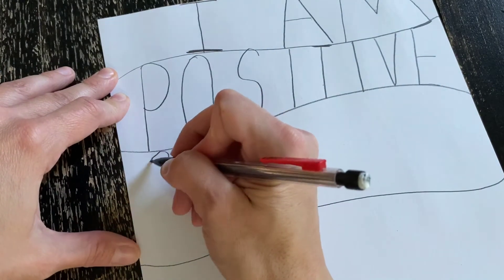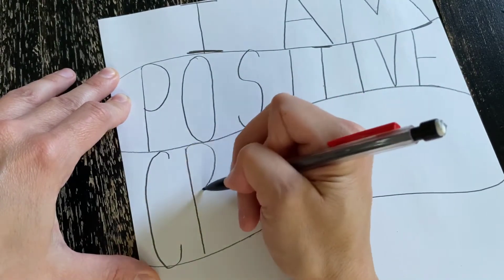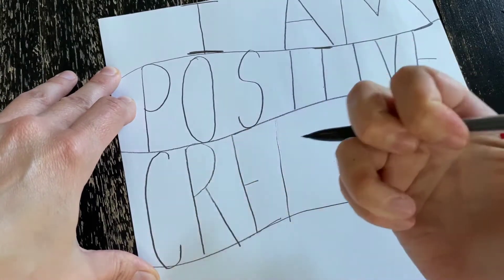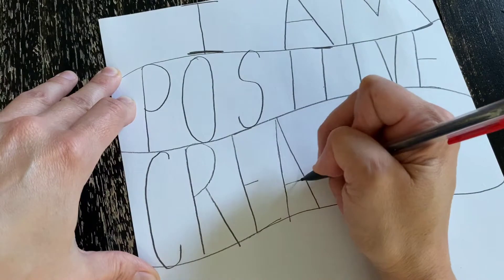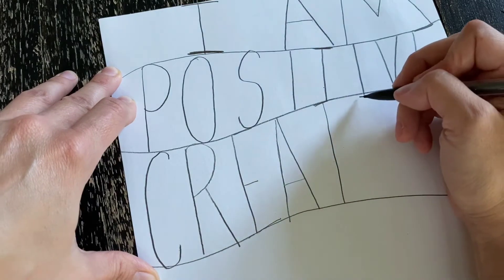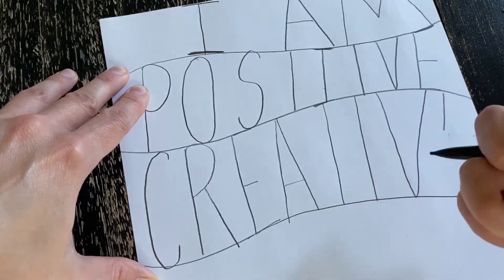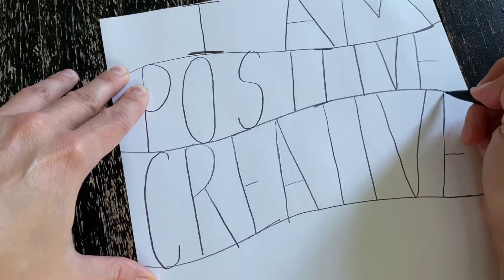Who knows what's next? I am C-R-E-A-T-I-V-E. My pencil keeps running out of lead. I am creative.